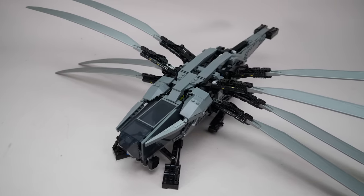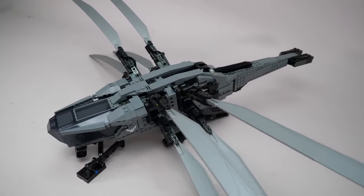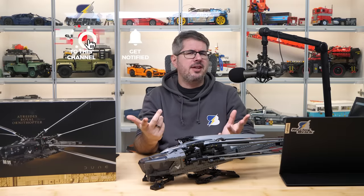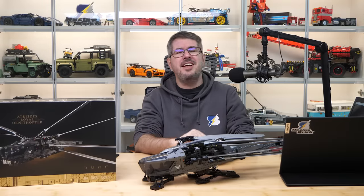So folks, let me know what you think of this upgrade! Will you be doing it or maybe you've already done something similar with your set? Let me know in the comments! If you enjoyed this video then please give it a thumbs up, and don't forget to subscribe with notifications, as there will be more exciting LEGO videos coming soon! See you next time, bye bye!